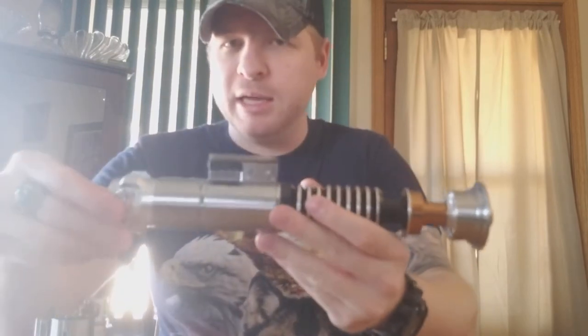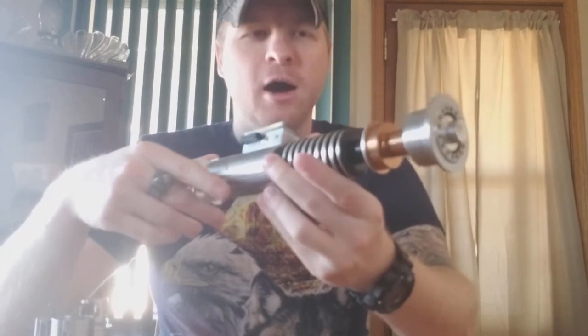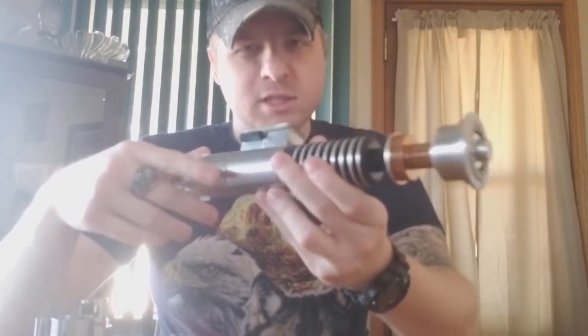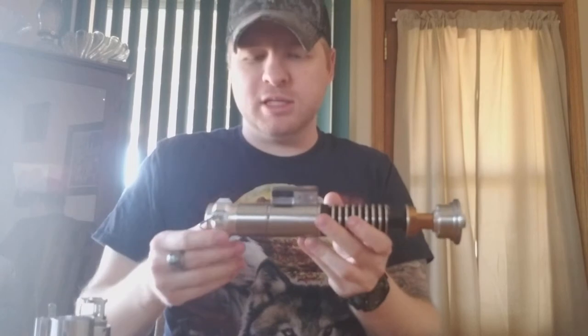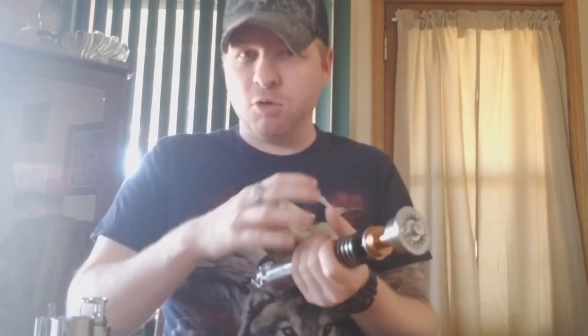So with that being said, let's take a look at the hilt. My hilt is set up in the hero configuration from The Last Jedi and Return of the Jedi. It's very nice. The craftsmanship on this is wonderful — it's got some weight to it. I'm going to say that once the electronics are in this and a blade is on this, this is going to be one of the best balanced lightsabers you'll own. It has a very comfortable weight even empty.